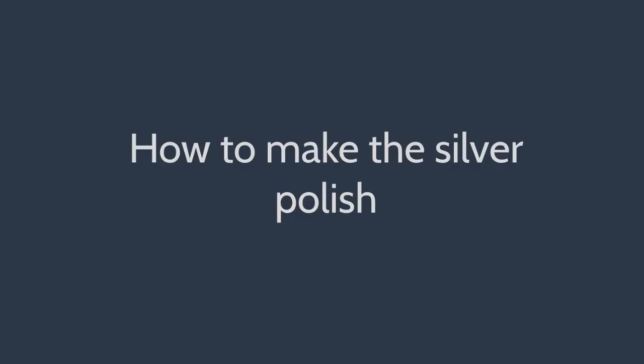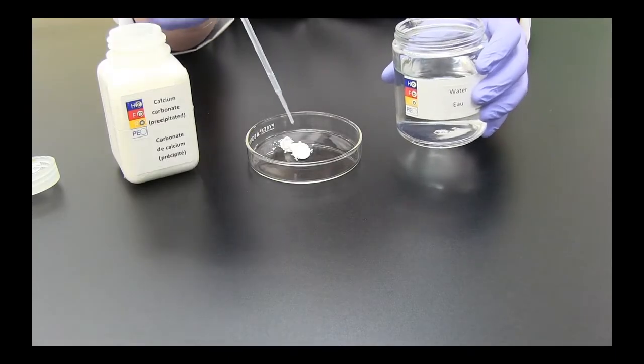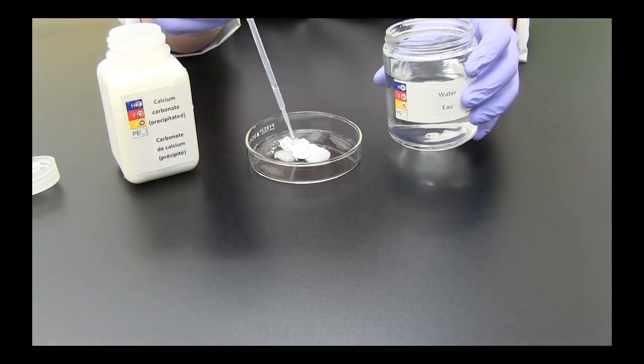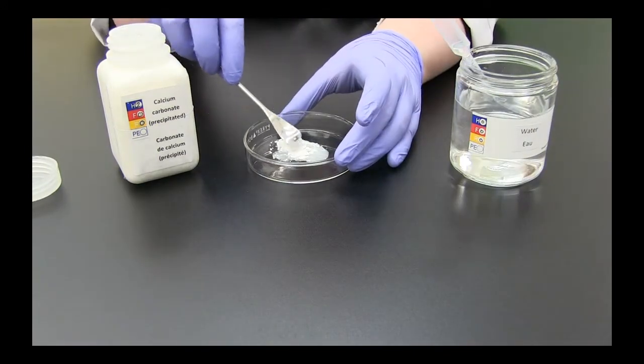To make a small amount of silver polish for testing or for polishing a single object, use a spatula to transfer some precipitated calcium carbonate to a petri dish. Add water and stir with the spatula to form a cream-like paste.